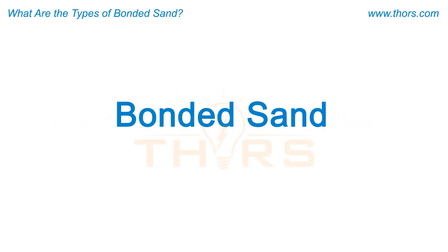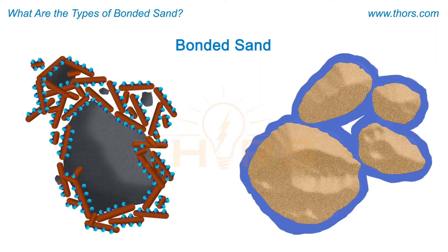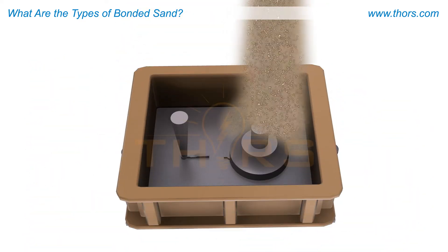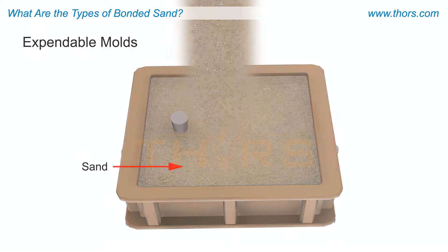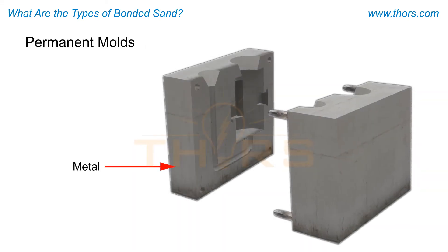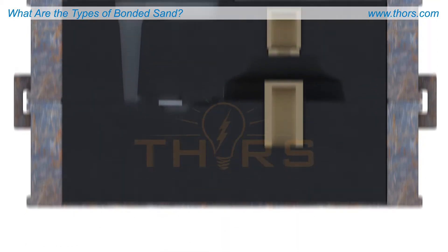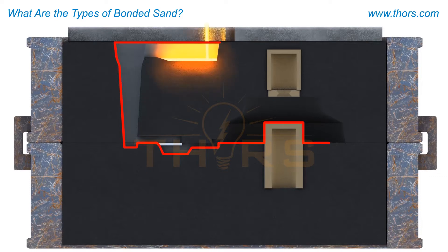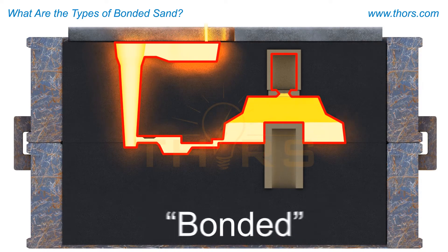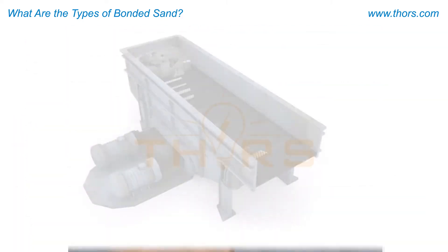Bonded sand refers to mold material that is held together with either clay or chemical binders, and is capable of producing metal castings. Molds are broadly classified as expendable molds, in which the mold is destroyed after a casting has been manufactured, or permanent molds, in which the same mold is used to produce multiple castings. Bonded sand is a prominent type of expendable mold. The sand is formed into a negative shape of the casting to be produced, and then the sand is bonded together.